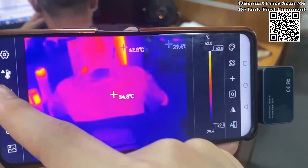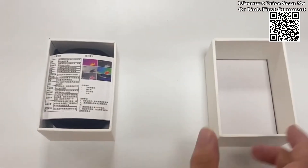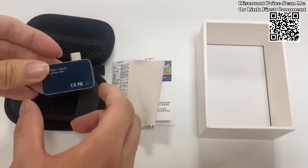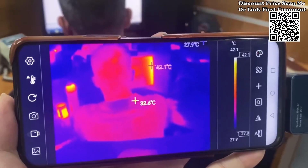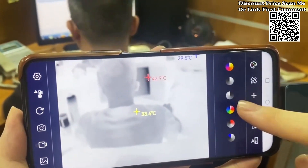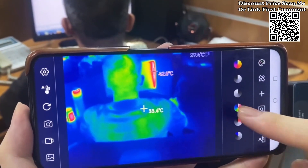Automatic temperature tracking: streamline your analysis with automatic temperature tracking. The Tooltop T7 supports high and low temperature tracking, as well as center point temperature tracking, ensuring you stay informed about thermal changes in your surroundings.